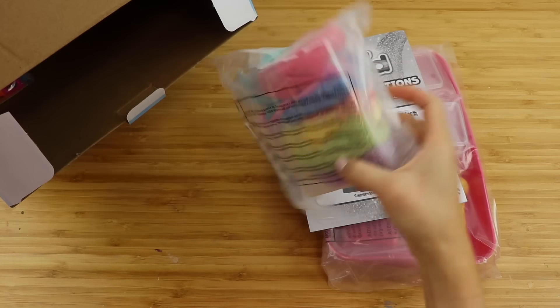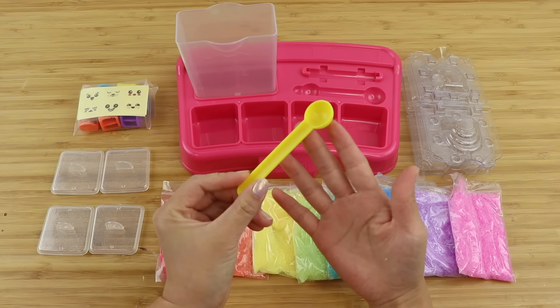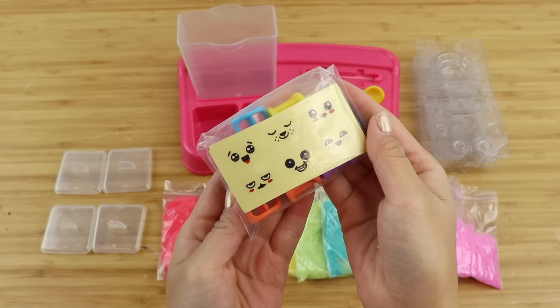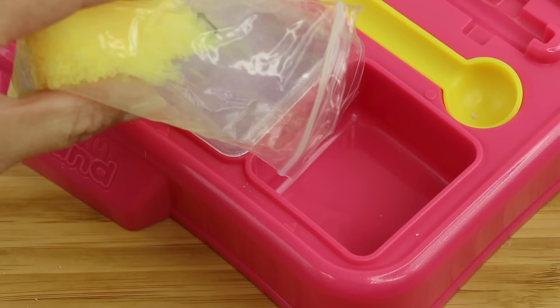I bought the big set called the Super Studio, which comes with a water tank and a special base that can hold your work in progress. It also comes with a spoon, character molds, lots of jelly sand, and details for the faces. There's also space to store your sand, although you only get four slots which is a lot less than the total number of colors.